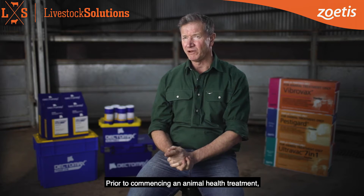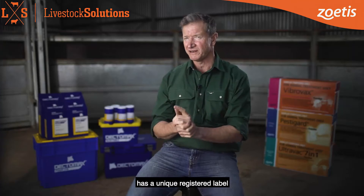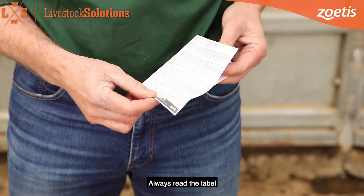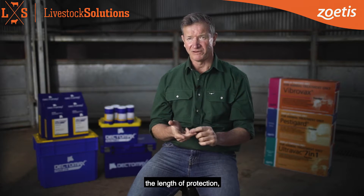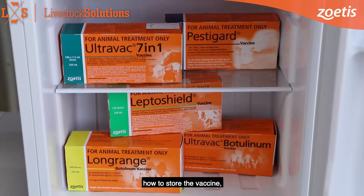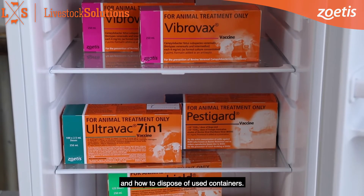Prior to commencing an animal health treatment, read the label first as every vaccine has a unique registered label and steps that need to be followed. Always read the label as it explains the disease the vaccine protects against, the length of protection, steps for the safety of the animal, the environment and the operator, how to store the vaccine and how to dispose of used containers.